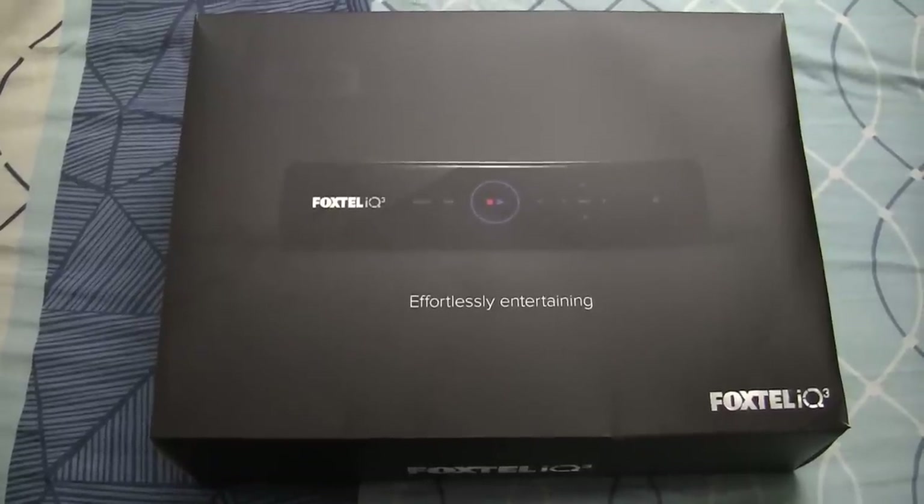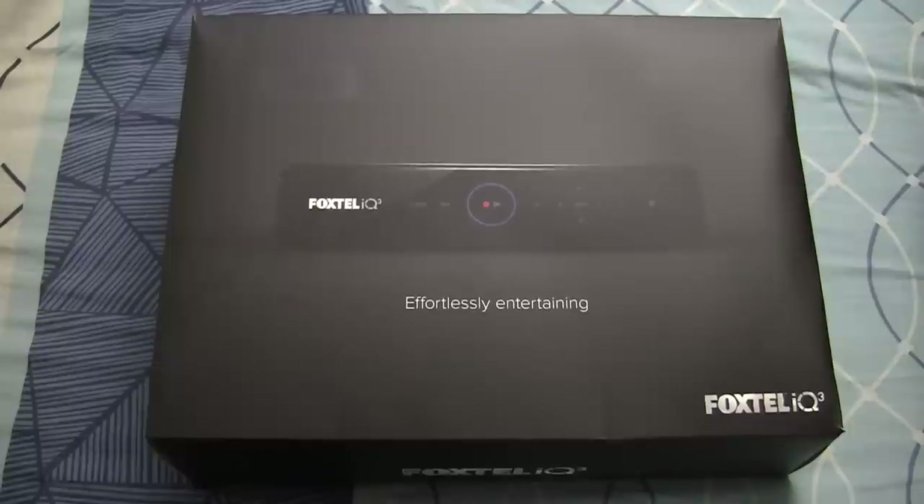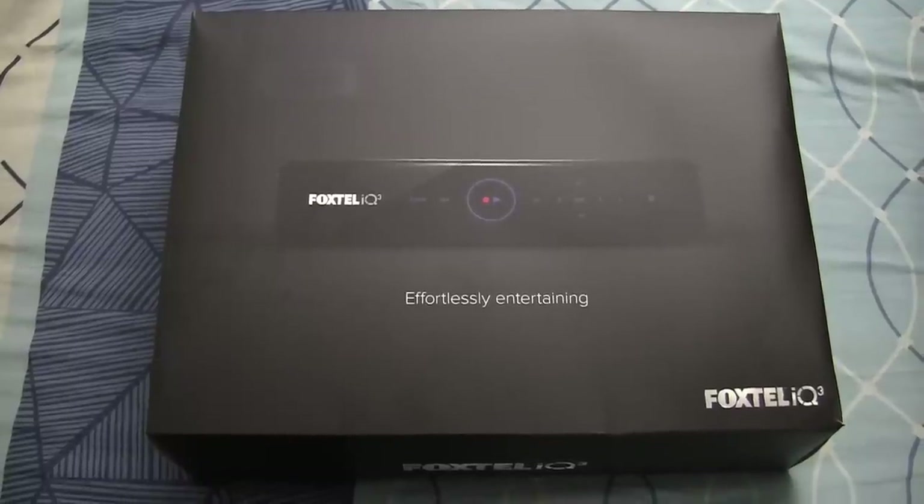Hey guys, in this video I am going to be showing you the Foxtel IQ3, which is Foxtel's latest set-top box.